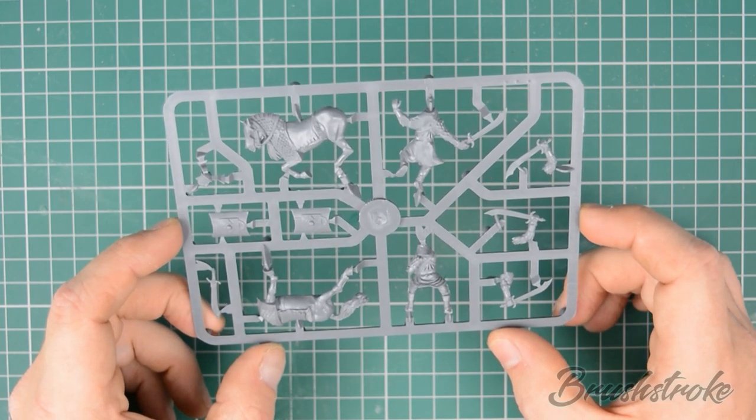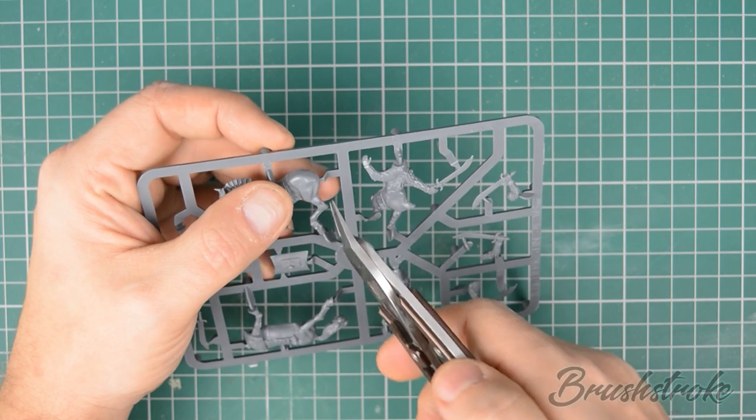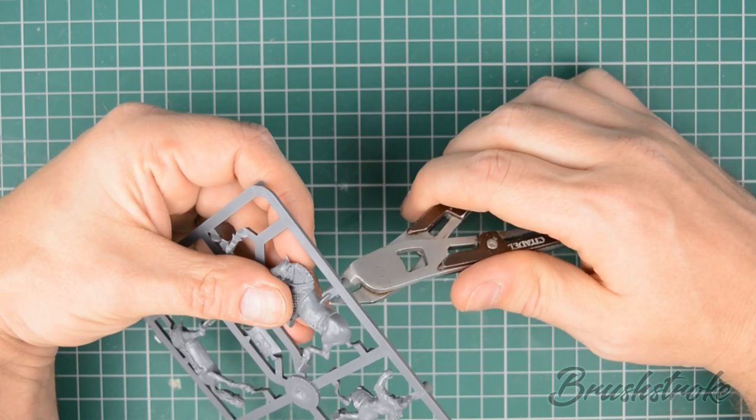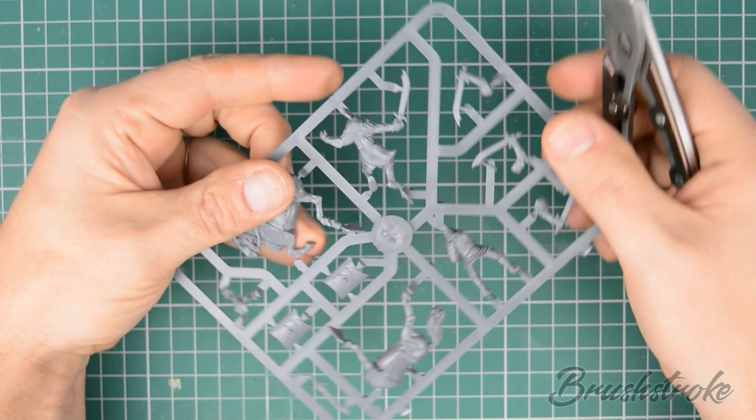Firstly we need to cut our model pieces away from the sprue. For that we just take our clippers and carefully snip around all of the pieces that we're going to need. Once all the pieces are cut from the sprue, we're going to wash them in some warm soapy water.